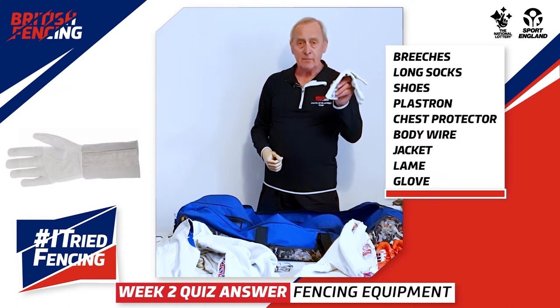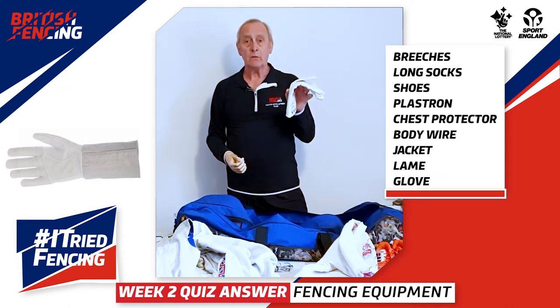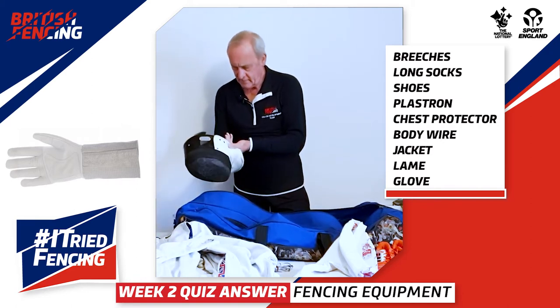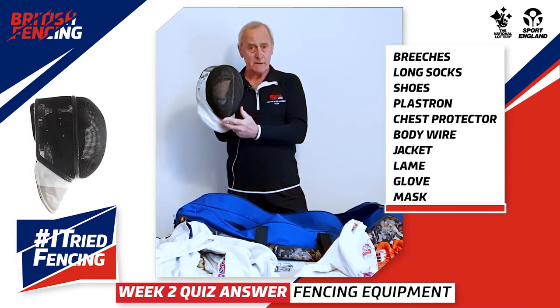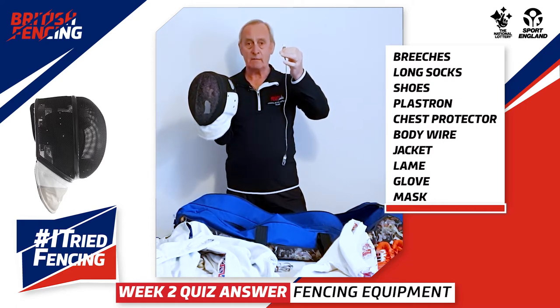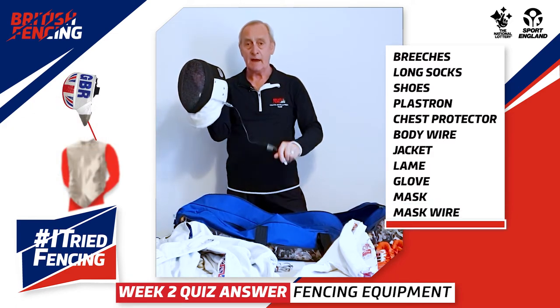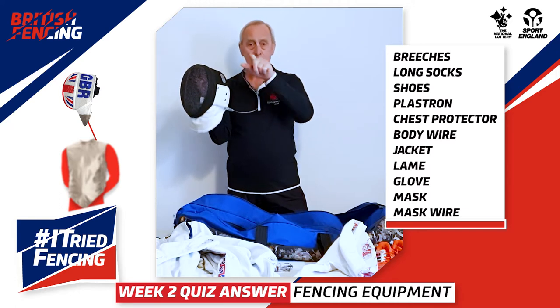You would then put on the glove, and remember we only wear a glove on the hand that we're holding our sword in. Then they would get their mask, which is very important, and they would have a mask wire. The mask wire attaches to the mask and to the top of the lamé, and that helps with scoring hits.